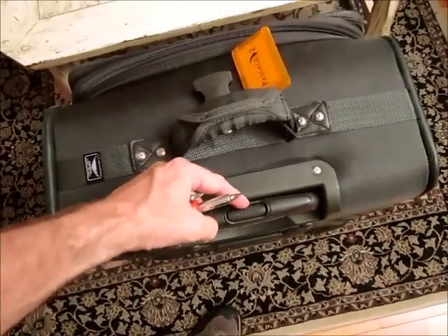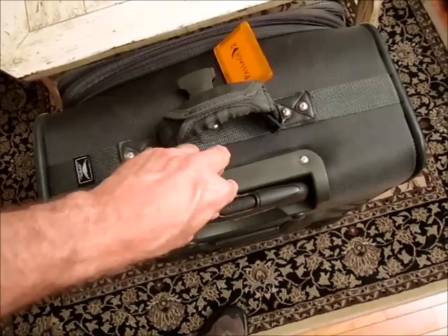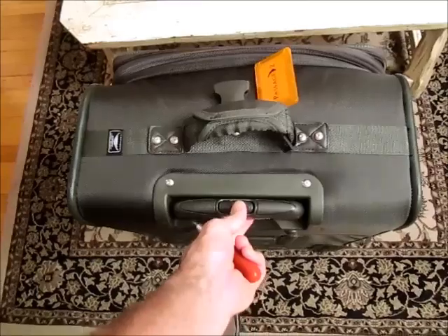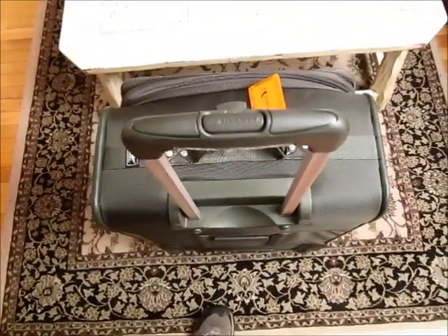I noticed that this button was a little bit close to this edge, so I pushed a screwdriver in there and separated them a little bit. I already did it, and then it worked. Good luck.